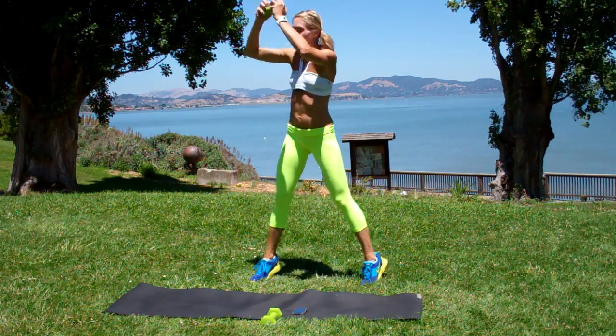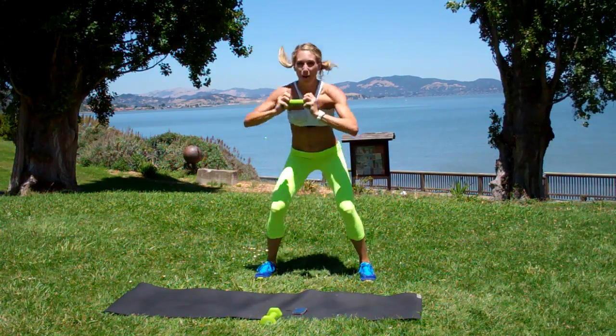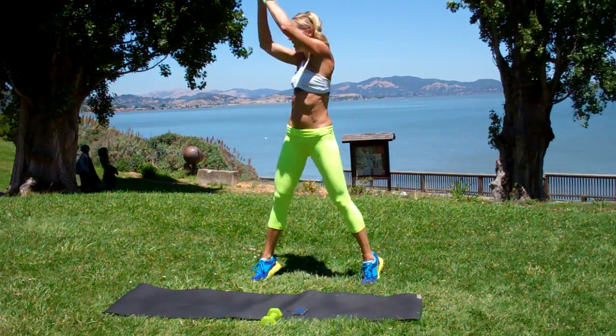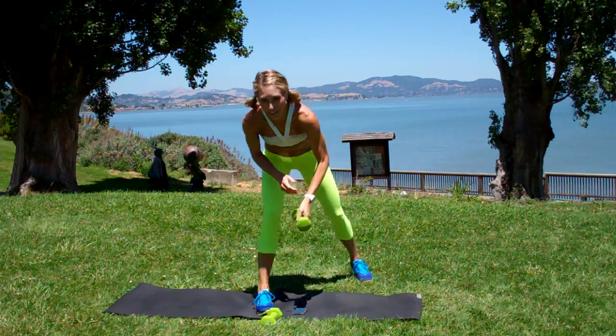Good work. Keep sitting — it's that basic squat. Alright, reset your timers.